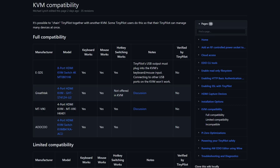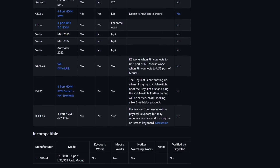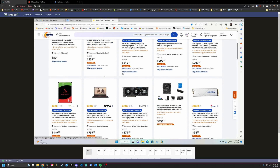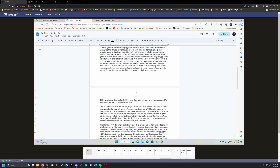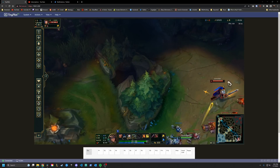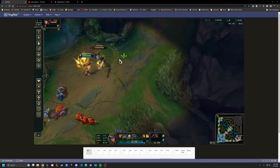Not all KVMs will work like this, and there is a list that's regularly updated if you want to try this yourself. The UI of the TinyPilot is simple and intuitive — just navigate to the IP and get going. My initial impressions of the performance are about what I expected: good enough to get some work done and troubleshoot, but don't think you're going to game on here. You do get a nice 1080p 30fps stream, which is pretty decent in a web browser.